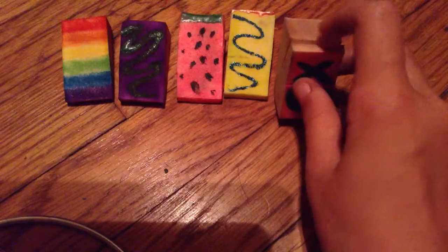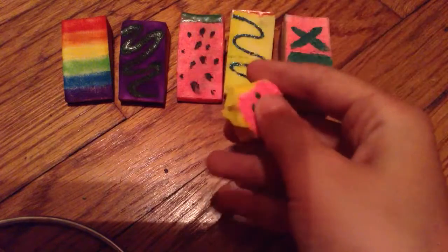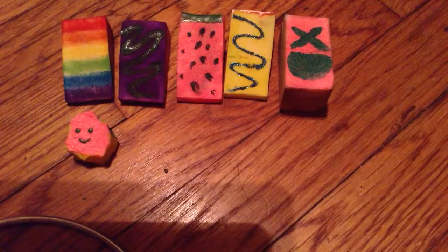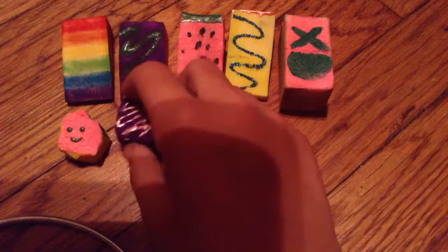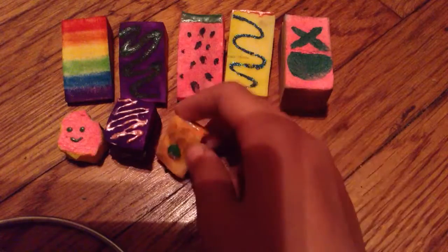My mom kept losing her card, so I made this for her. And I have this cake — moldy cake. I have this sandwich, which was a fail. It's like a cake sandwich.